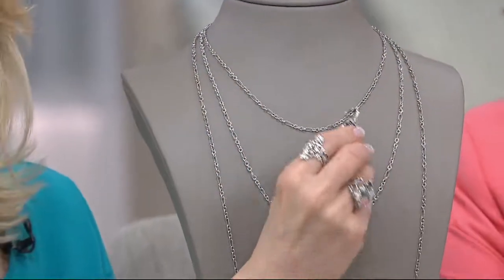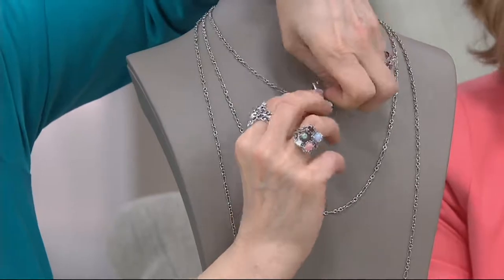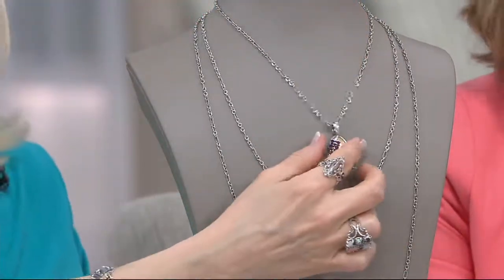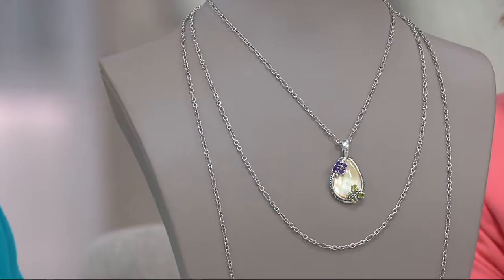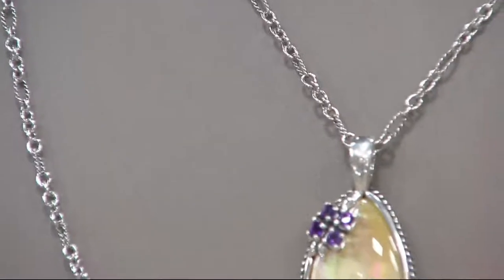It's also perfect for your enhancers. I think it's the perfect kind of scale. Look at this — this was the enhancer we just showed moments ago. Look at how pretty that is, and it moves back and forth. Because we're alternating the smooth with the rope, so it's tying back to all the textural elements in my collection as well as some others you might have.